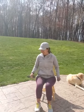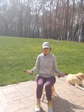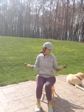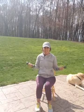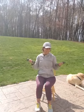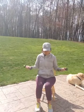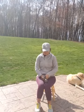Okay. Bicep curls. Ready? Twelve. One, two, three, four, five, six, seven, eight, nine, ten, eleven, twelve. Very good.